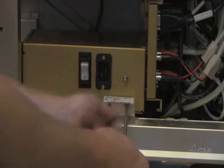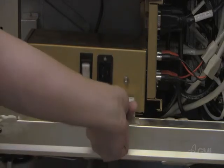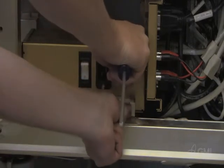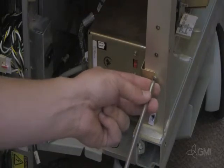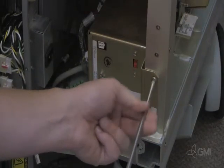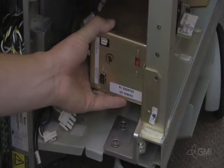Remove the two screws from the rear of the AC control. Remove the two screws securing the AC control to the chassis. Remove the AC control from the system.